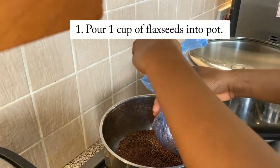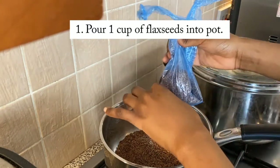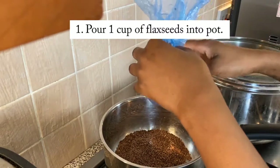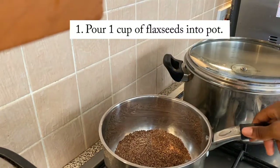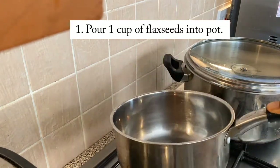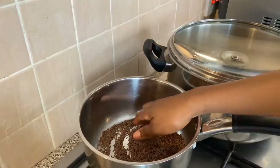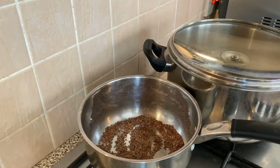So firstly you're going to pour the flax seeds into your pot. Normally I would use one small cup to measure, but because I was lazy and didn't measure properly I just poured it in — however I did pour a bit too much, so I did end up taking some out. Yep, this is me taking out the flax seeds because I poured way too much.